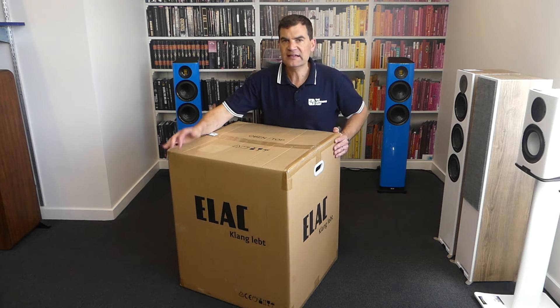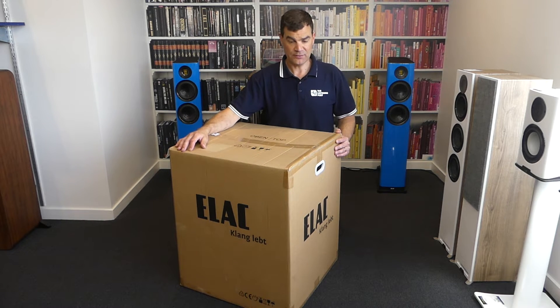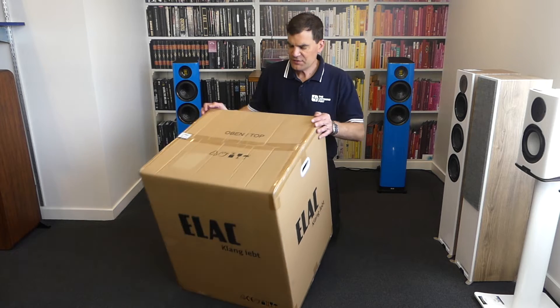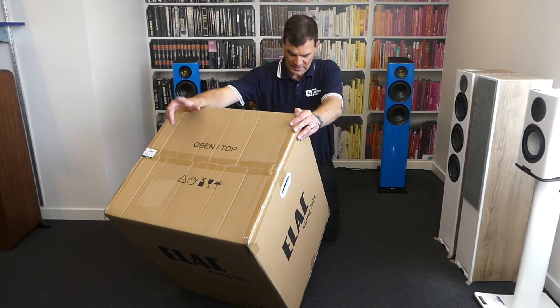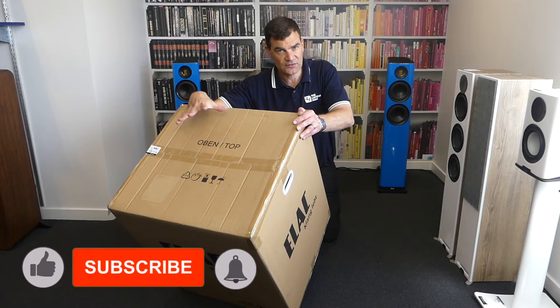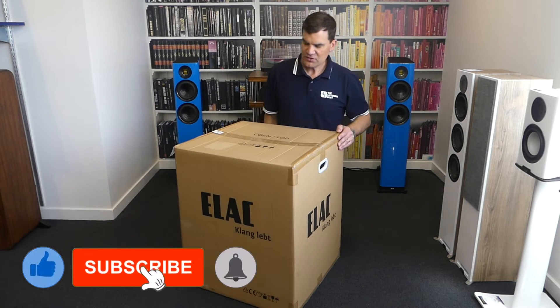The rest of the box, other than the ELAC screen printing, is pretty muted and boring. The only thing is that it does say 'TOP'. It's packed inside another box, so that's where we're going to start — from the top.